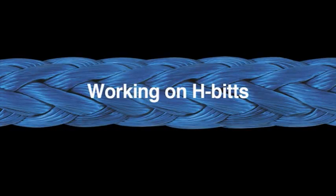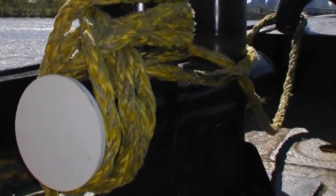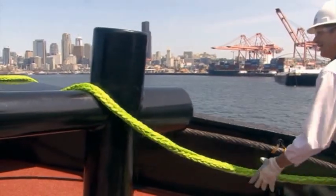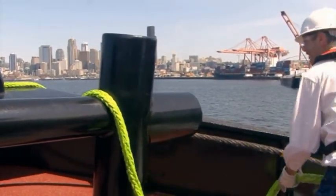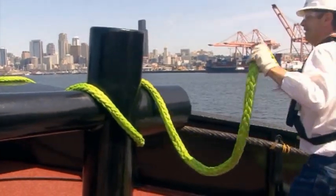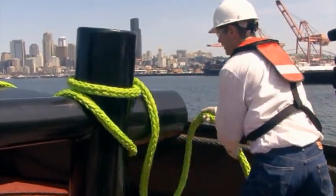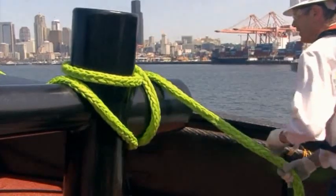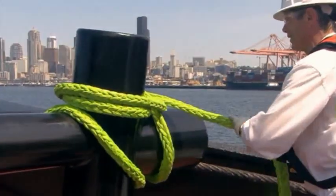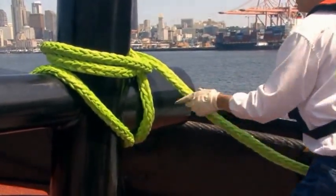When working with H-bits using Proton 8 or Quantum 12, use the recommended wrapping pattern. Testing has shown that this pattern can reduce slippage as much as 50% over other wrap patterns. The rope is brought through the vertical pins, then passes under and around the horizontal pin 180 degrees, then around the vertical pin 360 degrees. The wrap proceeds around the horizontal pin 360 degrees, then crosses over the rope and around the vertical pin 360 degrees. This pattern is repeated for at least five full wraps.